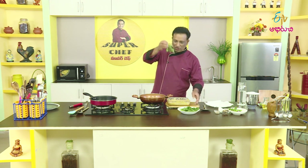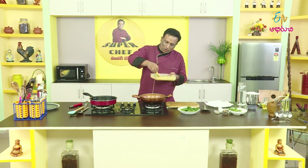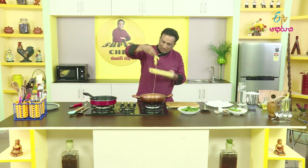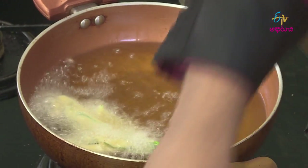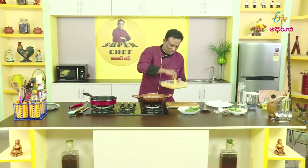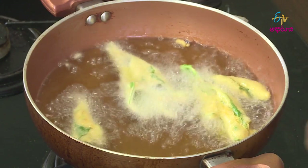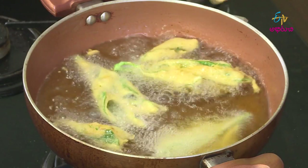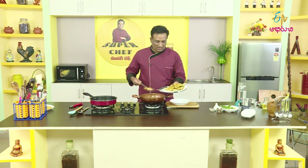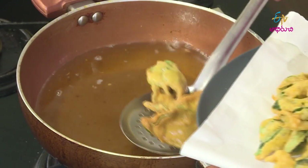Now we can open the stick and cut it. Let the stick rest, then we will make the stick. We want a few chicken rubs, and that is it. We want to make this and cook for a few minutes.